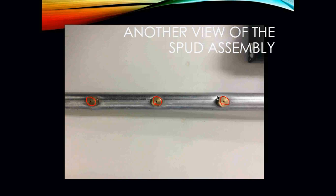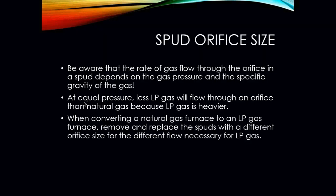At three and a half inches of water column, you can break out a gas orifice sizing chart and see how much these orifices would actually be putting out. These orifices would be sitting at the end of our actual burner tubes. Beware, though, that the rate of gas flow through the orifice in the spud depends on the actual gas pressure and the specific gravity of the gas.